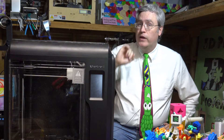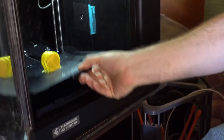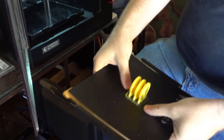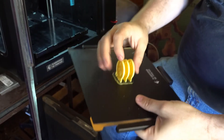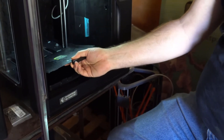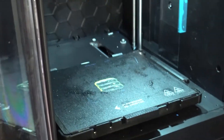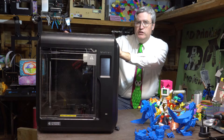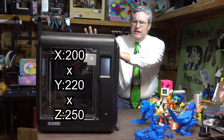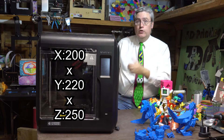So what does this improve over the Adventurer 3? Just about everything, but the obvious answer is it's bigger. One of the complaints about the Adventurer 3 was that it's only 15 centimeters cubed, which is smaller than an Ender 3 or Prusa or the common size of 20 centimeters cubed. Now the print volume of this printer is big, but because it's an enclosed bed-slinger, the print volume is actually a little bit smaller than you're seeing. But it is now in that realm of that standard 3D printer size.